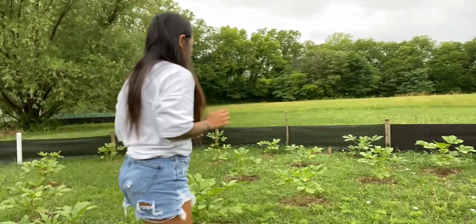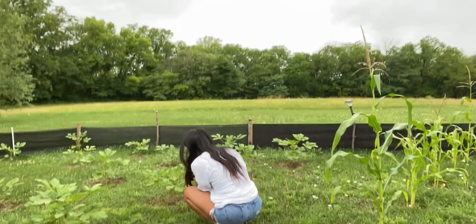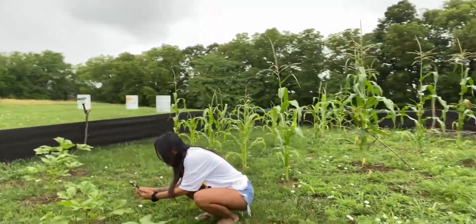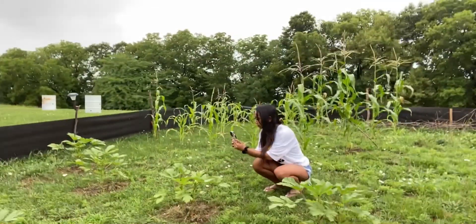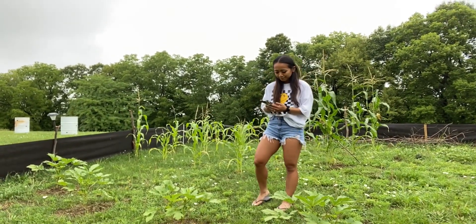Look, a little okra! It's already big. It's very high. Those over there are zucchini.